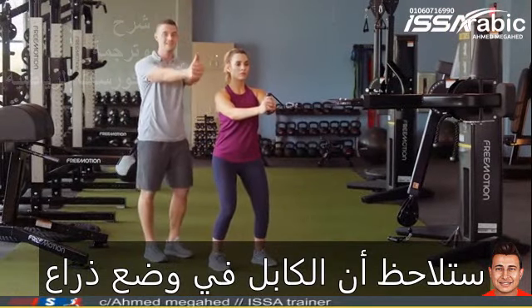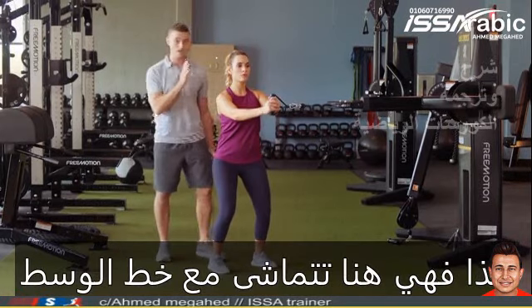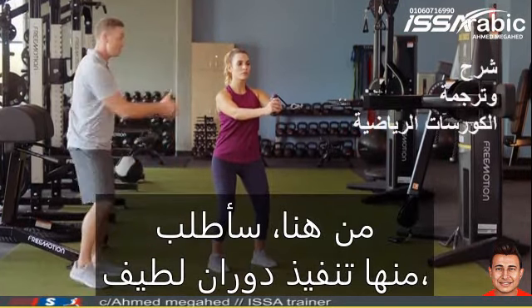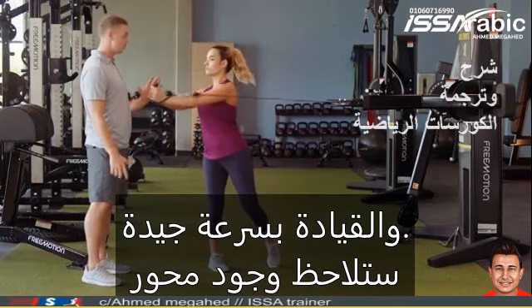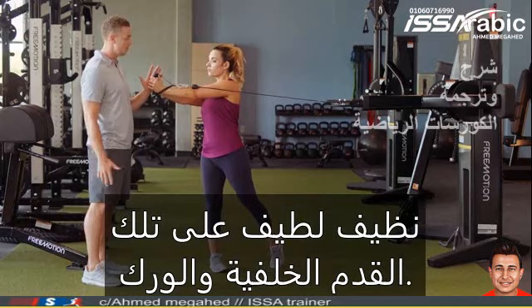You'll notice she's got the cable in an extended arm position with her thumbs splitting her shoulder, so she's right here in line with midline. From here I'm going to have her execute a nice rotation driving through with good speed. You'll notice a nice clean pivot on that back foot and hip.